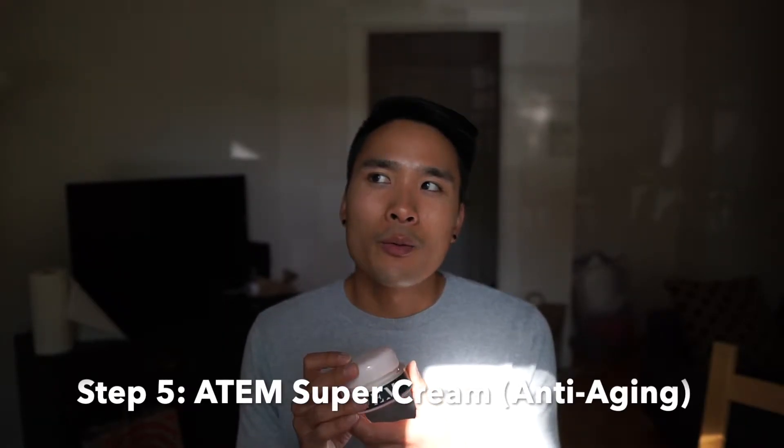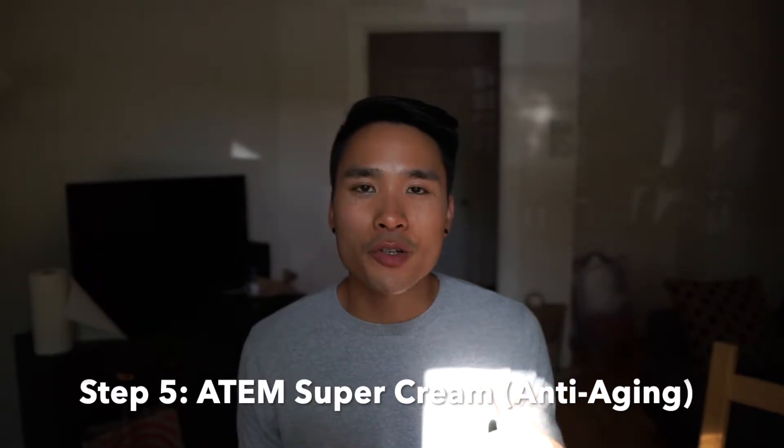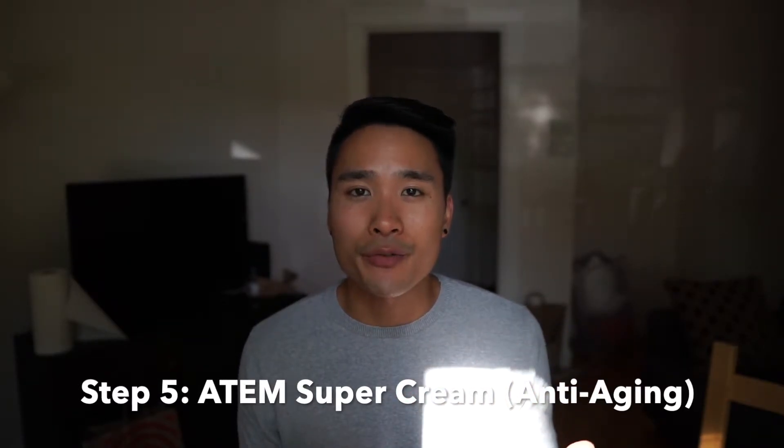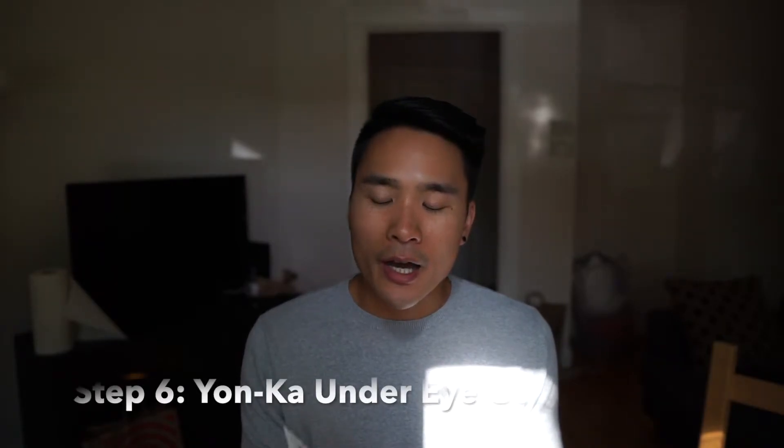After the moisturizer, I add the Atom Super Cream, which is an anti-aging cream. The moisturizer lays down a nice foundation and restores moisture that the cleanser removed, while the anti-aging or anti-wrinkle cream goes on top as more of a preventative measure for the future. I like having that as the last layer.